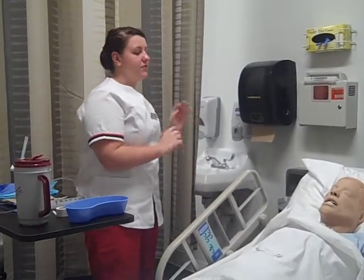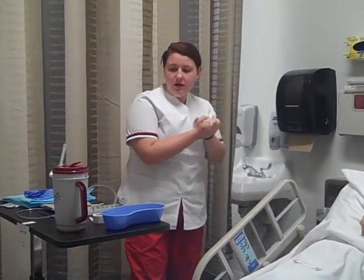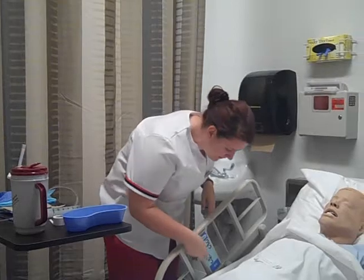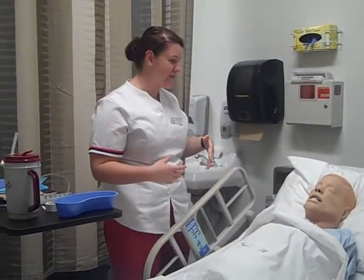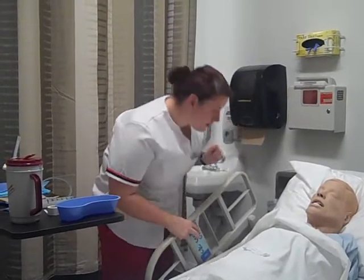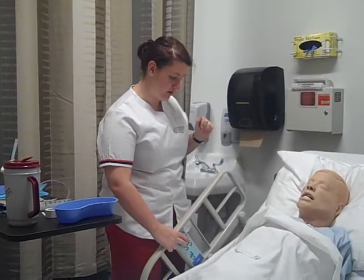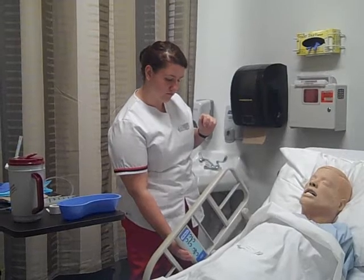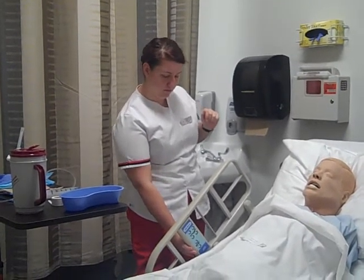Okay, Miss Amy, before we get started, I'm going to wash my hands. And I'm going to raise your bed up so I can work at a comfortable height and raise the head of the bed. Okay, thank you, and now I'm going to raise your bed up.